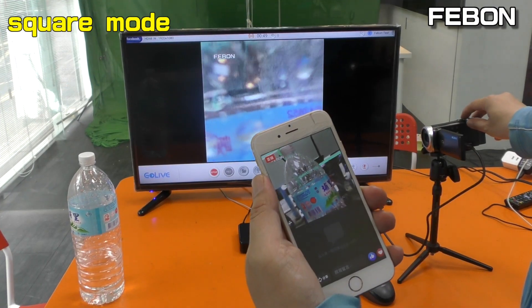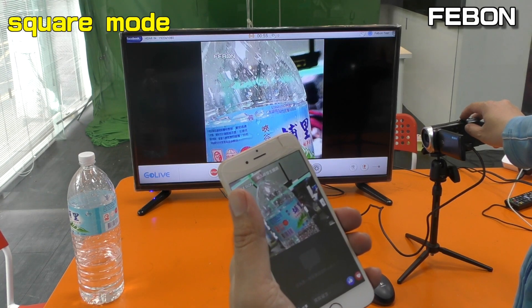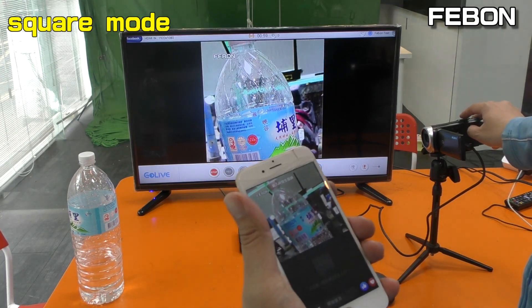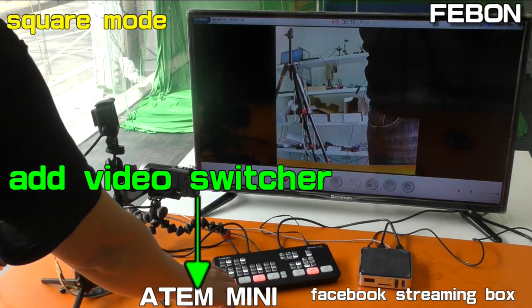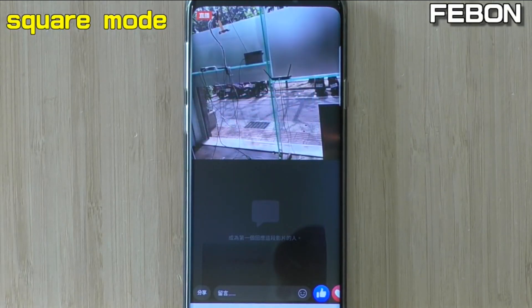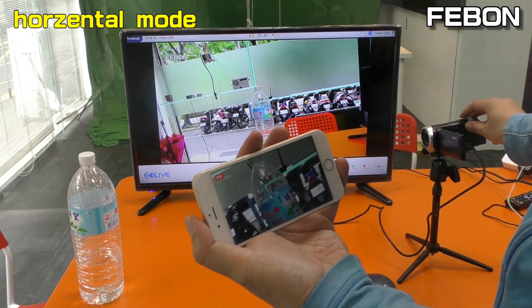This is a square mode. You can see on the mobile phone there are 2 areas: a video area and a message area. This is the square mode cycling through camera 1, camera 2, camera 3.